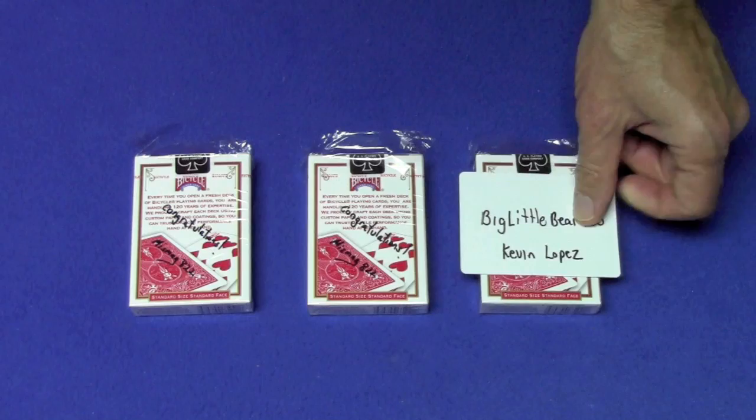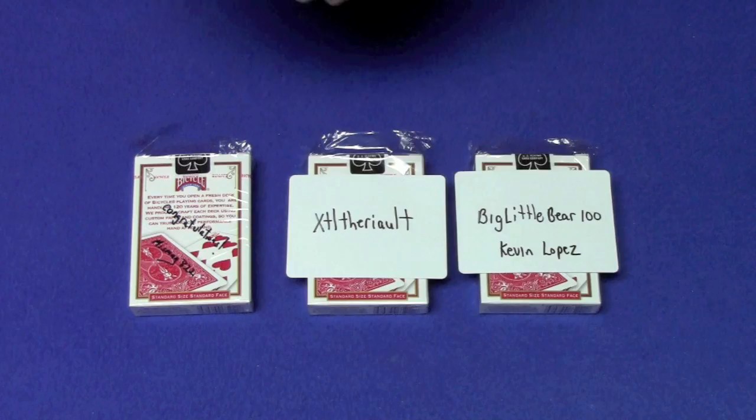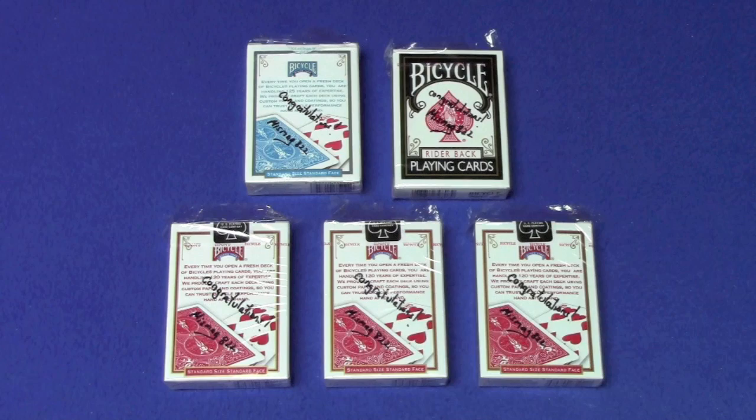Here are the three winners from my Facebook deck giveaway. Winner number one is Big Little Bear 100. Winner number two is XTL Theriault. And winner number three is Shirley Hurlin.